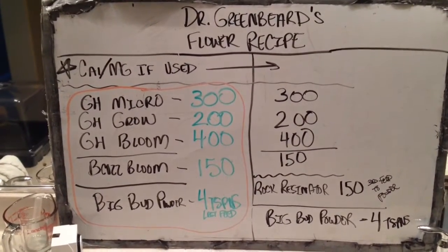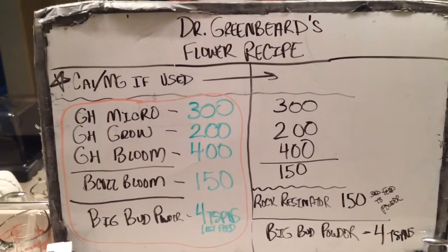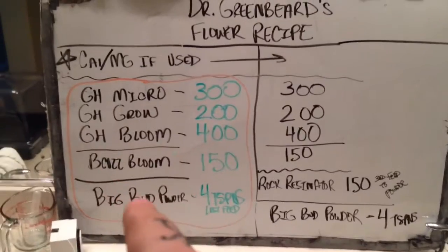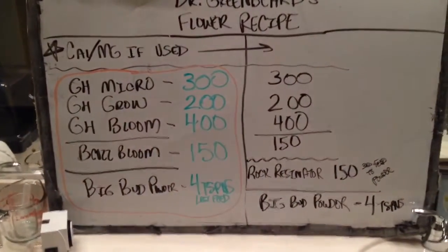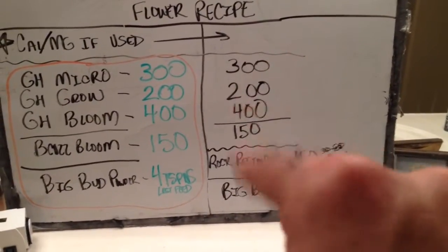Alright everybody, it's the Blazin' Blogger Dr. Greenbeard here, and I just wanted to hop on real fast to give you the second part of the recipe, which this is my flour recipe. On the left hand side over here, this is the recipe that I've used for about the last decade. Over here, this is the recipe that I've used for about the last year.